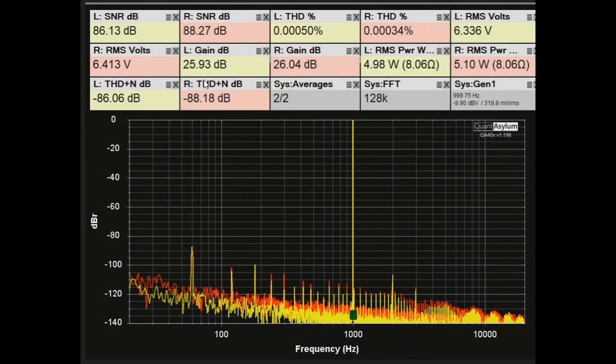Here is the standard THD SNR plot at 1 kHz with the DH 500 putting out about 5 watts into 8 ohms. The THD is really, really low — looking real good. SNR is 86 dB or better, THD plus noise is minus 86 dB or better, and the gain is right around 26 dB.